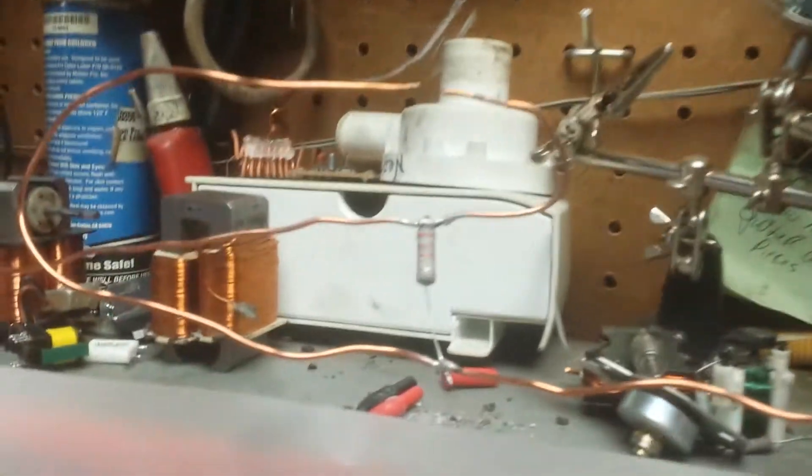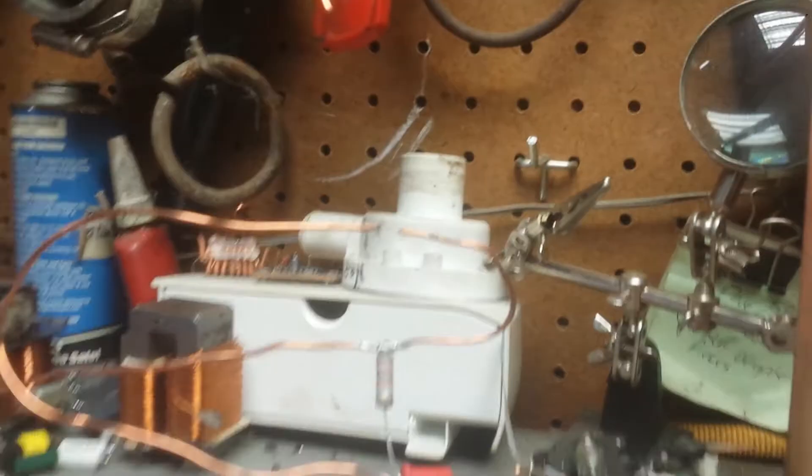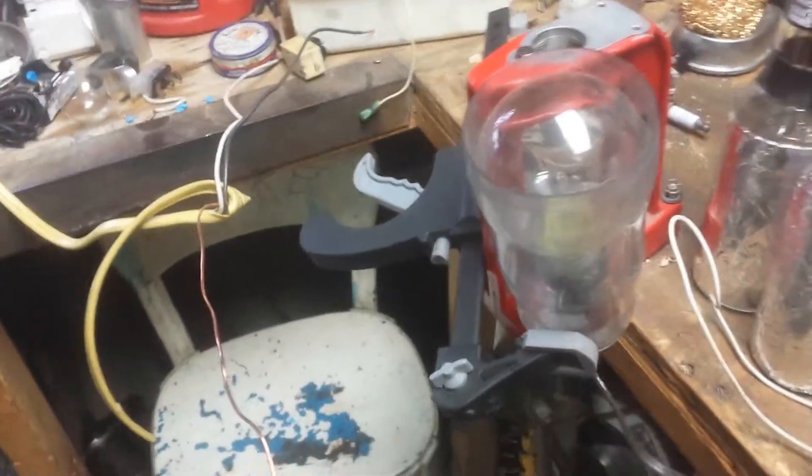My little resistor there and I do have a spark gap there. I kind of do it for show I think, but I got another little spark gap right there. There we go. So it's kind of weak. I'll hook this up. So now we got the ground hooked up.